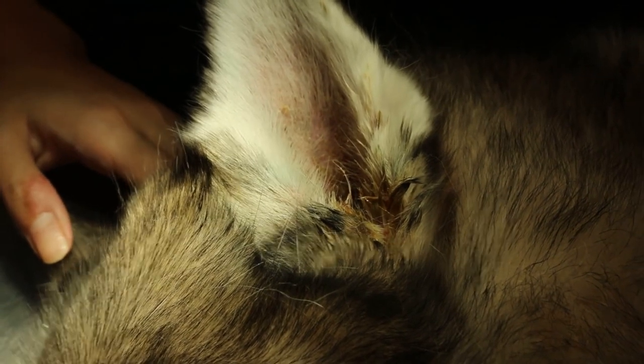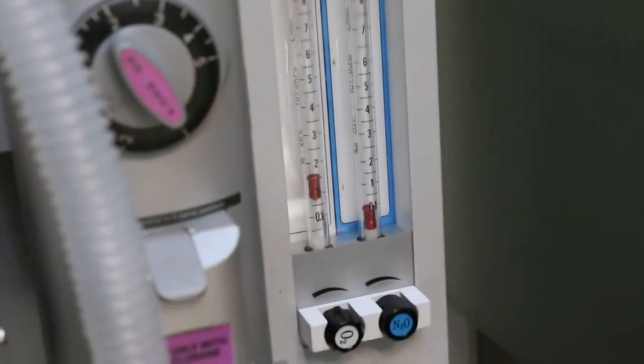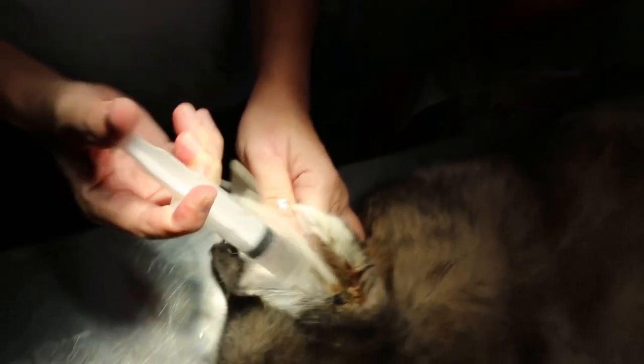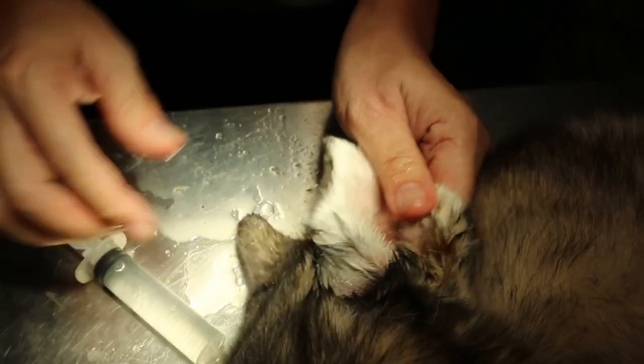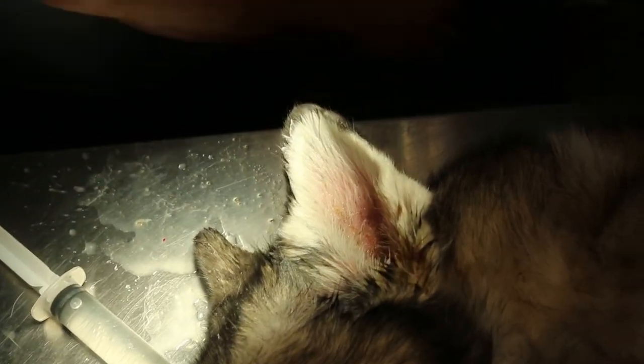We'll put it at 2.5% maintenance dose. Ear irrigation is actually just using clean warm water — put it in at 45 degrees and use about a 20ml syringe. Just irrigate the pus out. You can see the debris coming out — there's a lot of debris here. Use a tissue to clean it out.